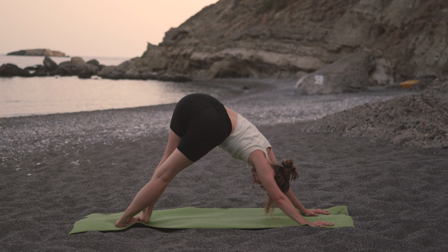Inhale, halfway. Exhale, step or hop back to your chaturanga. Inhale to upward dog. And exhale to downward dog.